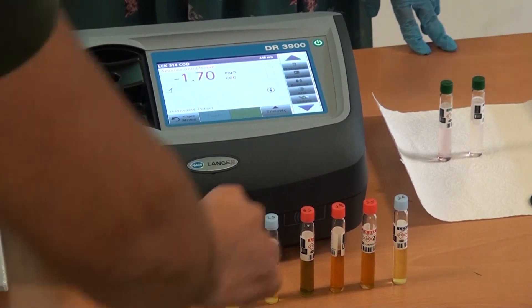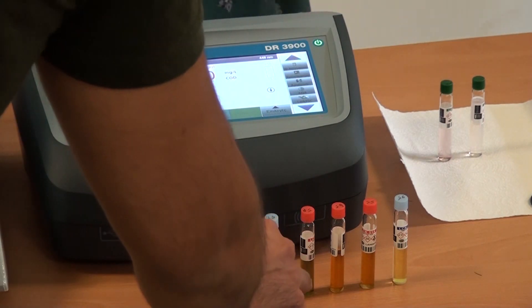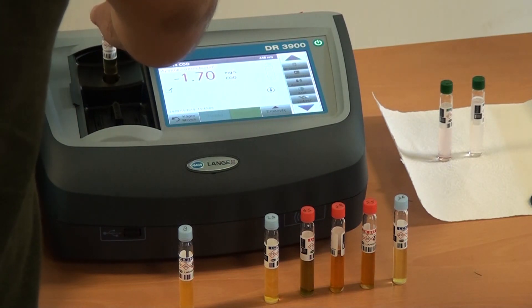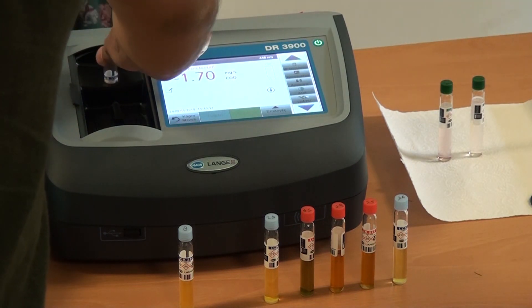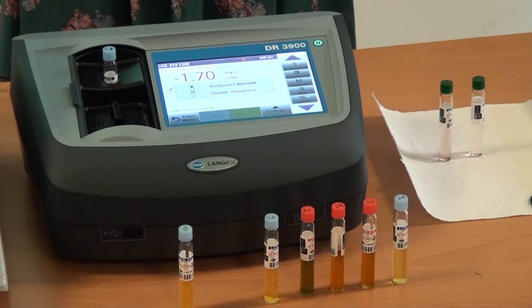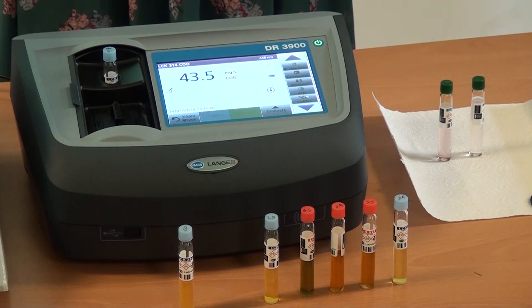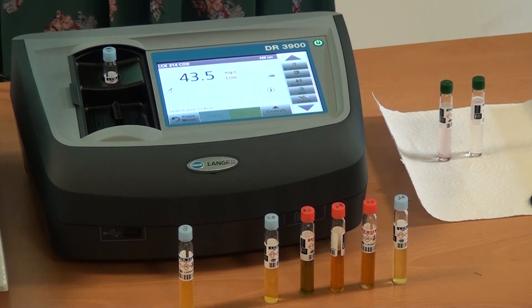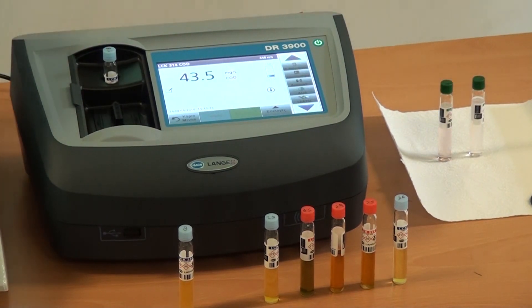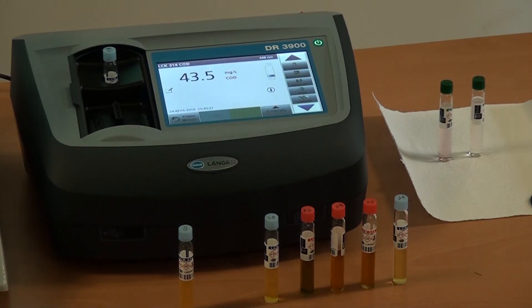What do we expect from this one? Let me remember — somebody was taking notes. Okay, 50. Yes. 30. Okay, 43. 50 plus or minus 6. Yes. So we are good. Very close.